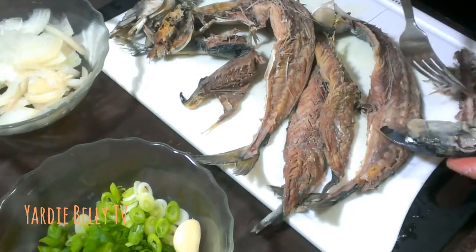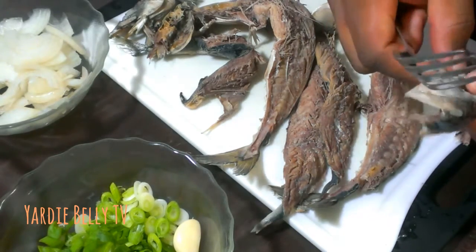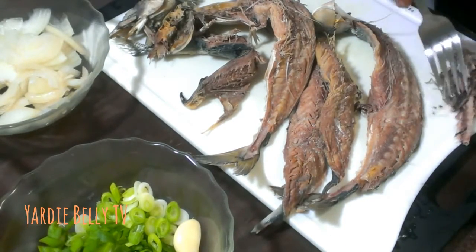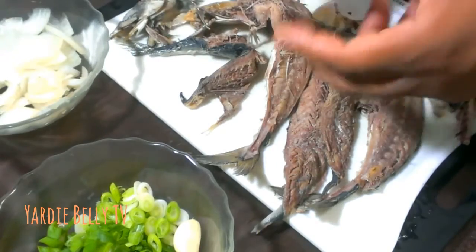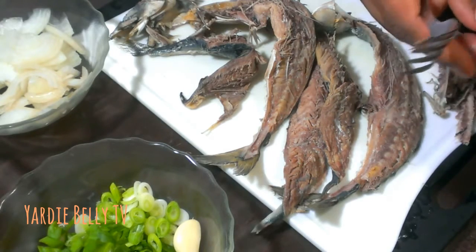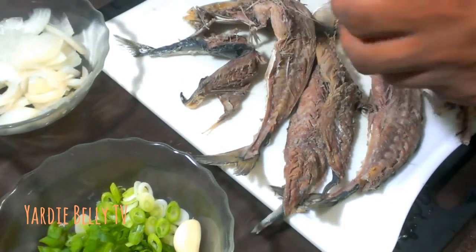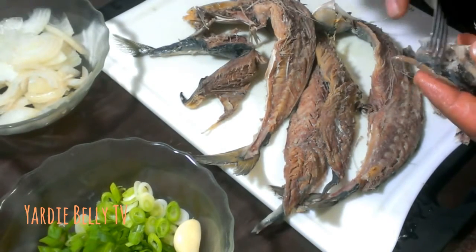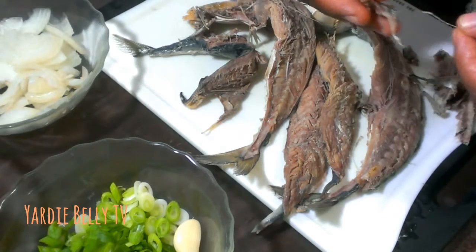The mackerel has been boiled and now I'm preparing it — this is the most tedious part of the process. I like my mackerel head, so I'm keeping that in. I'm generally cleaning it up; my wife doesn't like the eye or the lower part, so I'm cleaning those up before I add it to the pot.